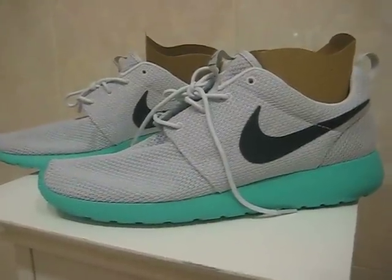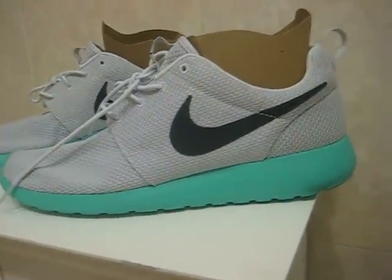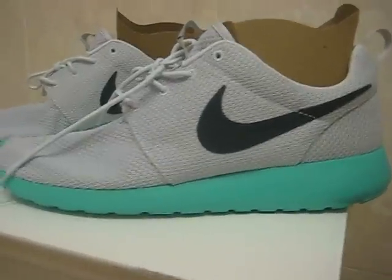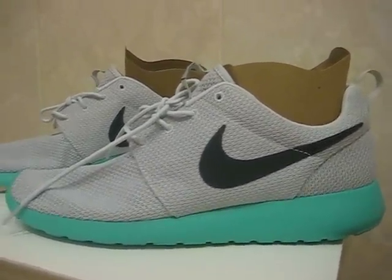What's up everyone? Trayvaz Newt here with a brand new video. Today we're looking at the Nike Rocher Run in the Calypso colorway. Now these released this year, 2012, and this seems to be the more popular colorway.